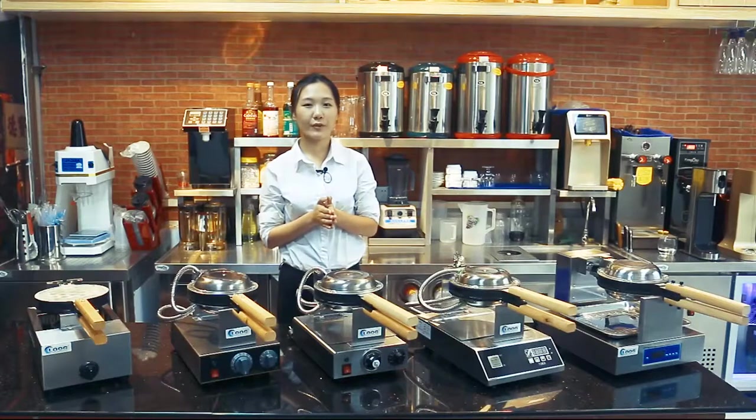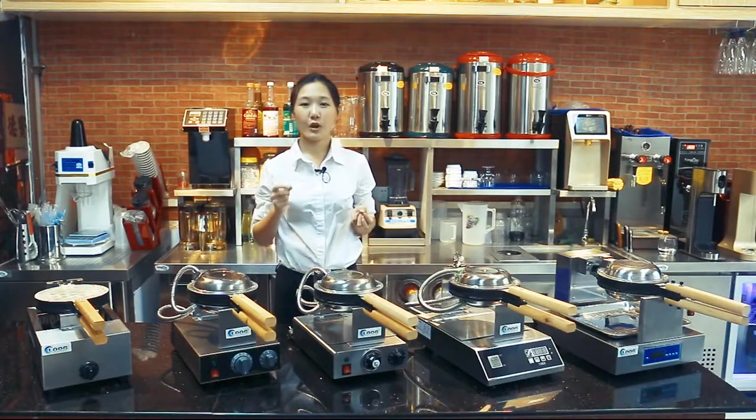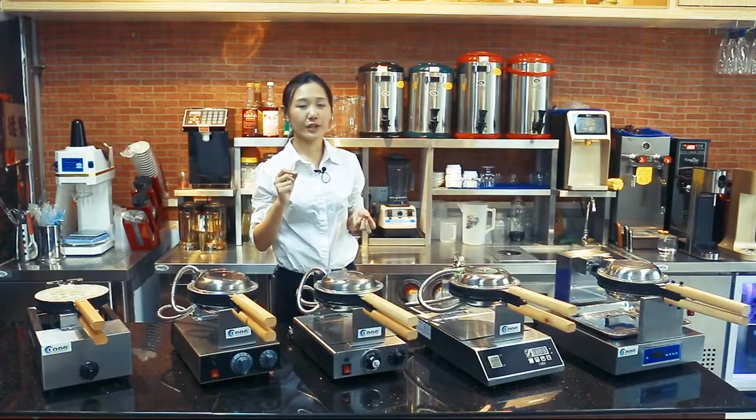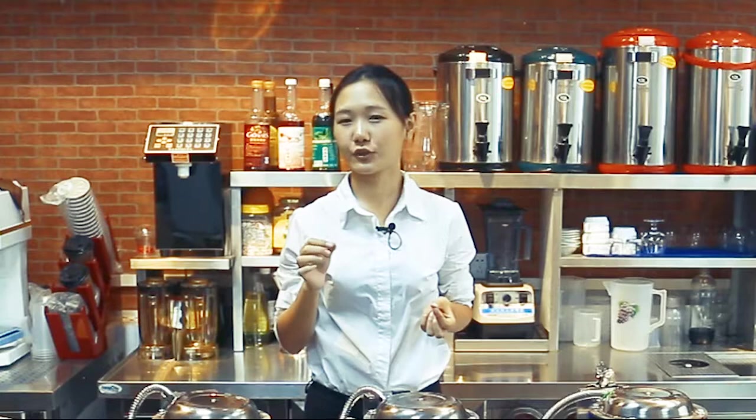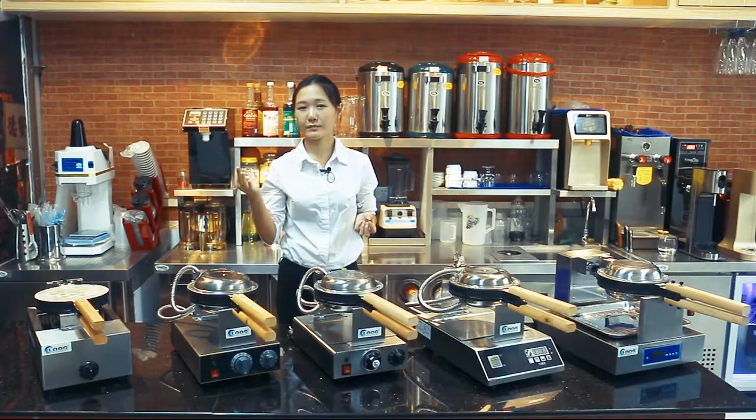Nowadays bubble waffle is becoming a very popular worldwide snack food, which is different from traditional Belgian waffles. It tastes crispy outside and soft inside. You can put different stuffing inside the little bubbles and combine with different flavors like chocolate ice cream, sugar, or any flavor you like.